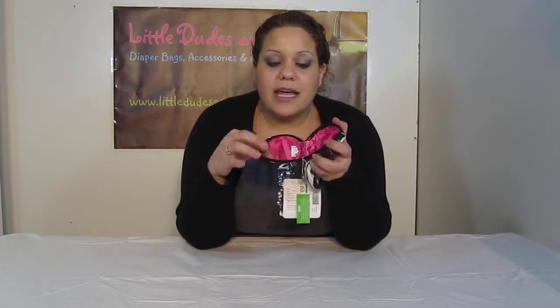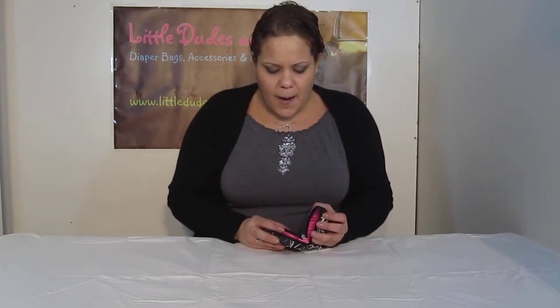On the inside you have elastic straps which hold the pacifiers, because technically it's a pacifier holder. But you can also use it as a first aid kit, which a lot of people have been doing — putting in a few band-aids, a few alcohol pads or something like that.